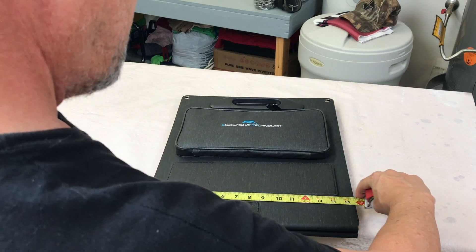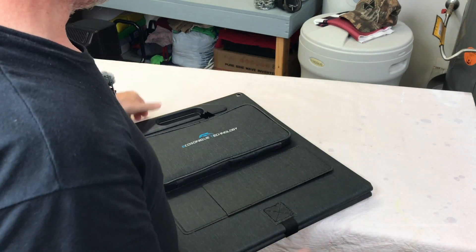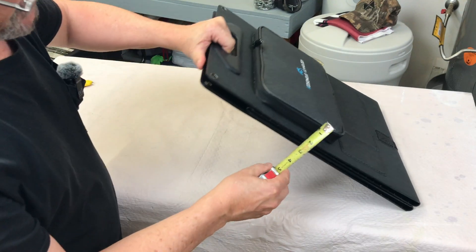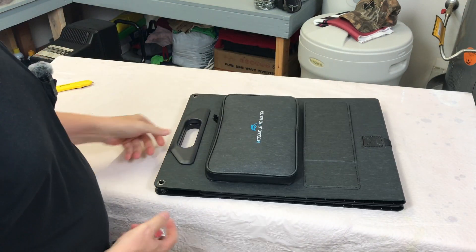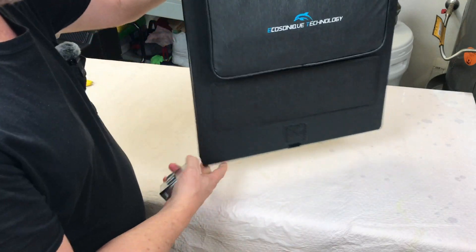As it sits folded up it's about 15 and a half inches in width, about 19 and a quarter inches tall, and at the thickest section it's about three inches. It weighs about 10 pounds. That's really compact and very portable in my opinion.